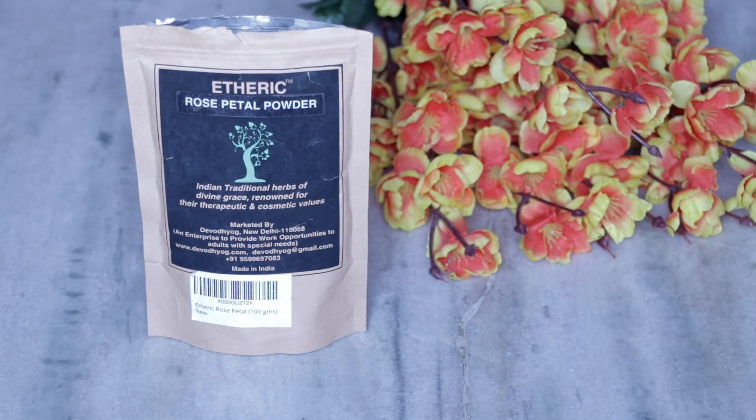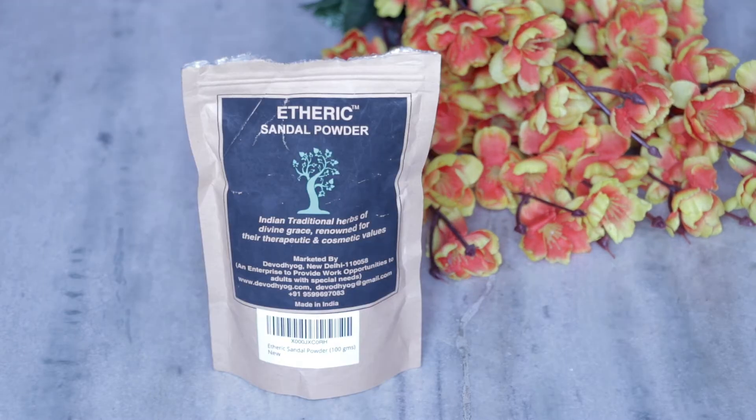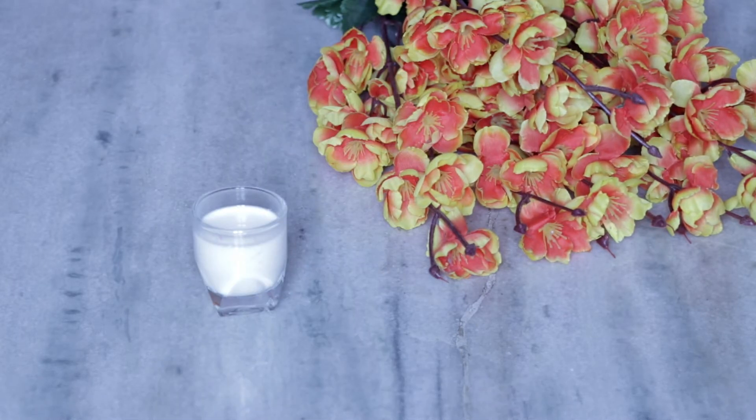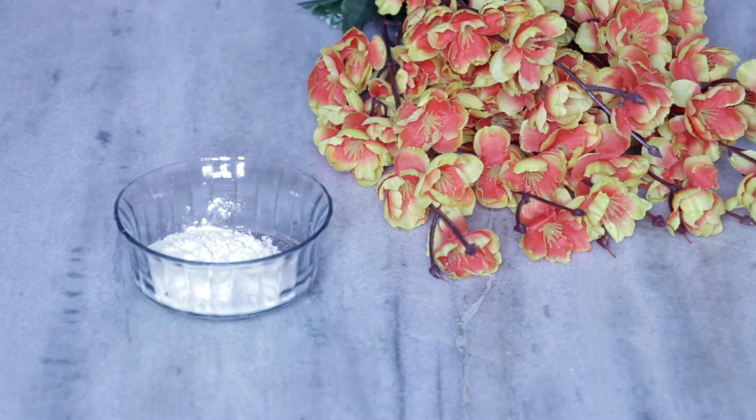If you want to know how to make this DIY bridal ubtan, let's see. First of all, we need rose petal powder. And then we need sandalwood powder. And then we need kasturi turmeric powder. And then we need milk and a little besan. That's all, nothing more.